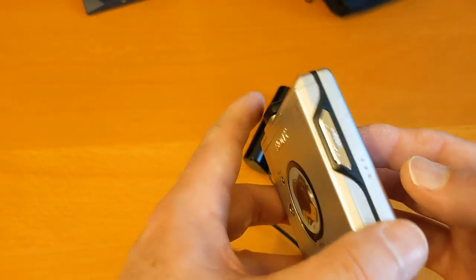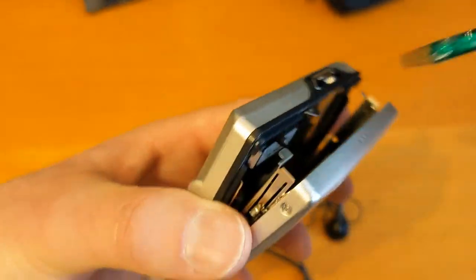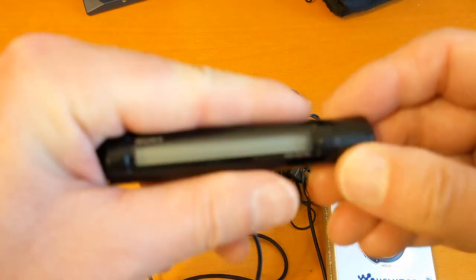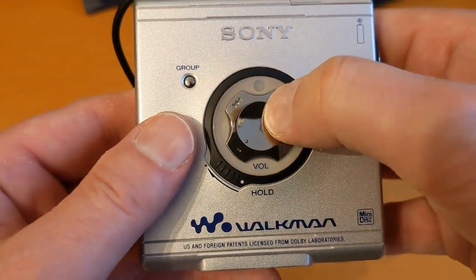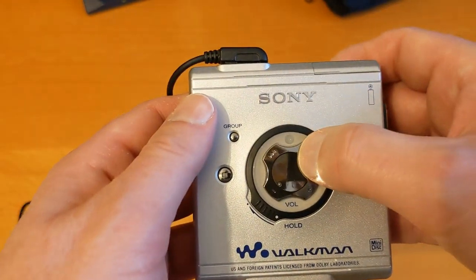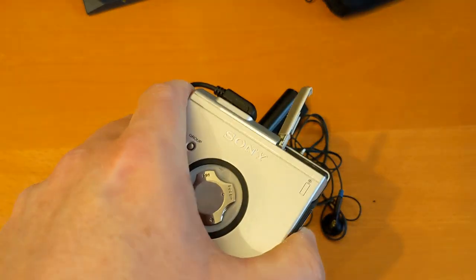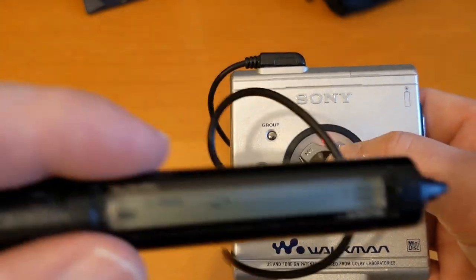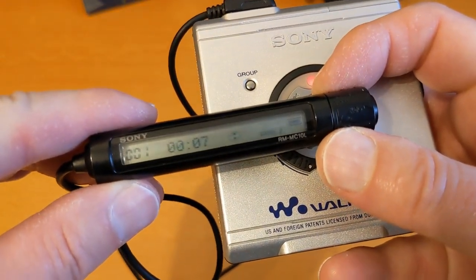We need a minidisc in here! I'm so out of practice. Let's bung some Harry Enfield in - we won't be listening to it anyway. I assume it goes in that one. Nothing on the screen, but I can hear something moving. Let's press play. That's not working - not working at all. Could be a flat battery. Let's leave what I think is my charged battery in now. The remote is working - and there we go! We have a working minidisc player.